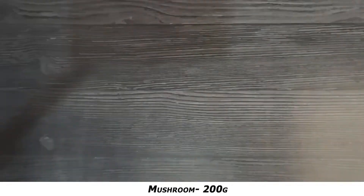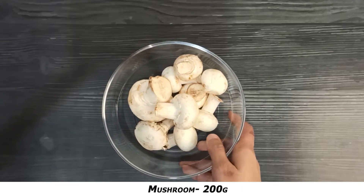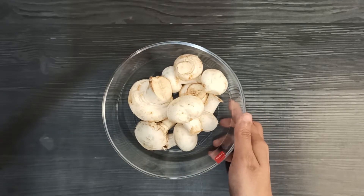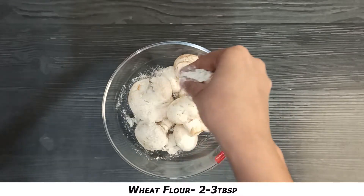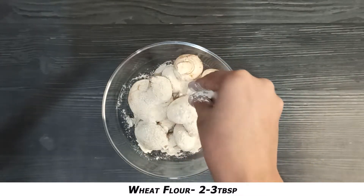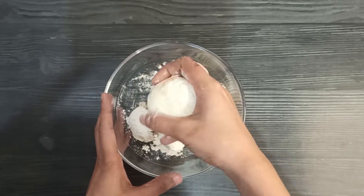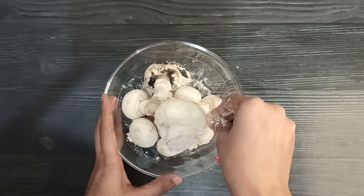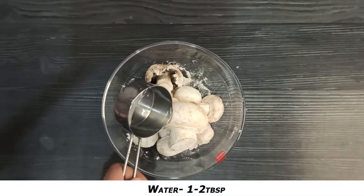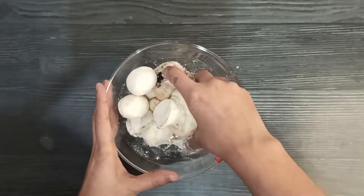First of all, I will wash the mushrooms properly. If you have seen my chili mushroom recipe, I have told you to wash it properly. I will add 2-3 tablespoons of aata — plain wheat flour — and mix it properly. Mushrooms have a lot of mud and dirt, so it's very important to wash them properly. The aata helps clean them. This is the right way to wash mushrooms.